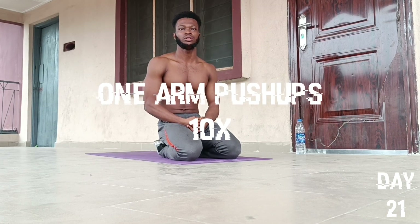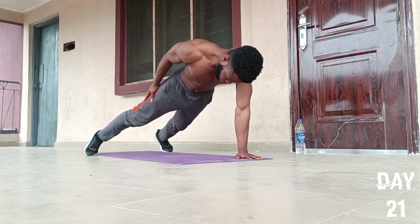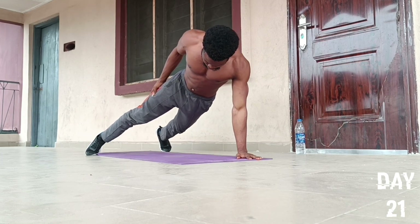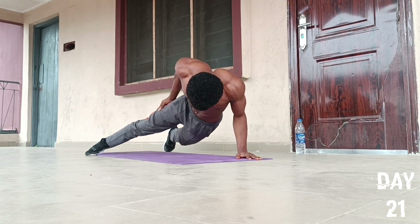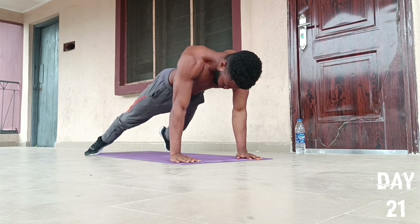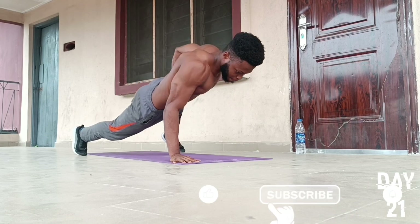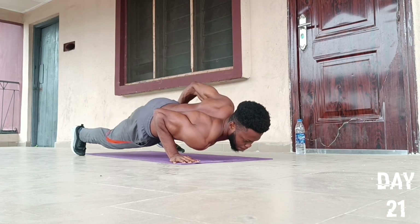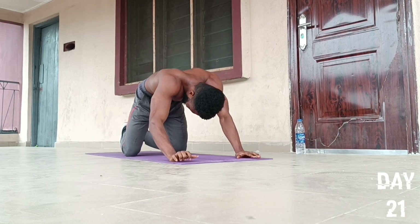On to the fifth push-up exercise — we're going to do an exercise called one-arm push-ups. We start by placing our hands in this position, extend our feet, then place one hand by the side and go for 10 reps: one, two, three, four, five. Then we switch position, place our hand by the other side, and go for another five: one, two, three, four, and five. Then we drop to our knees and fall back to position.